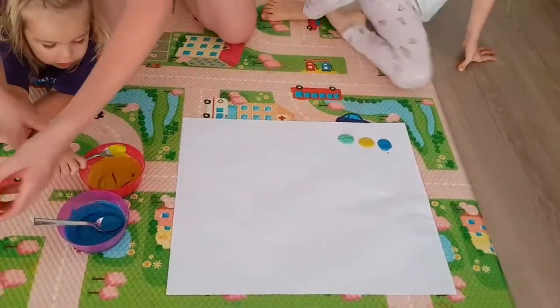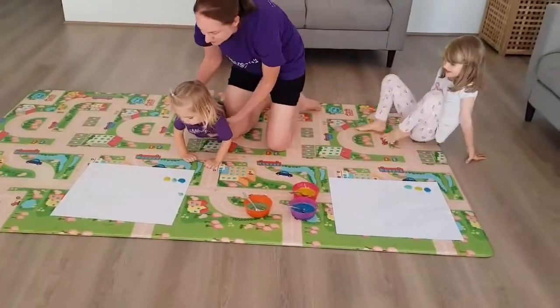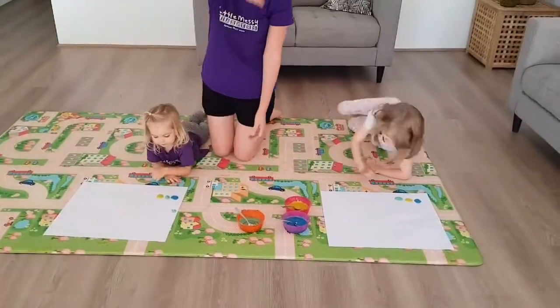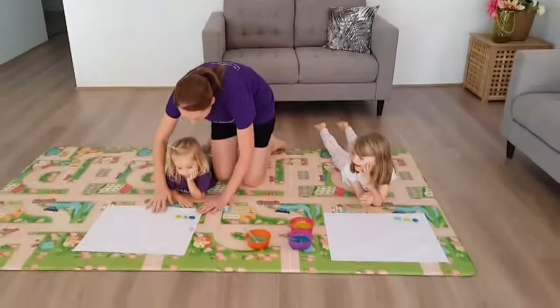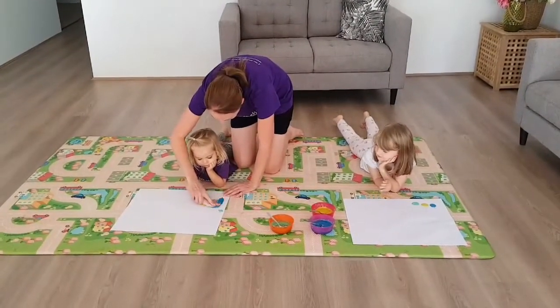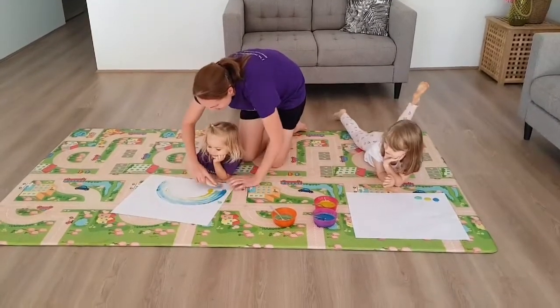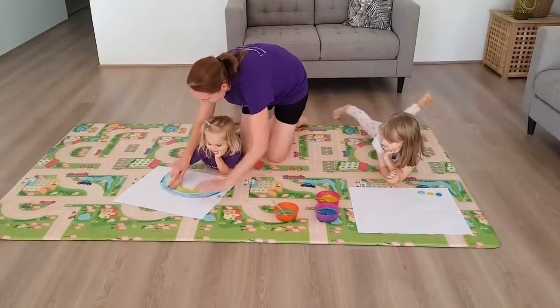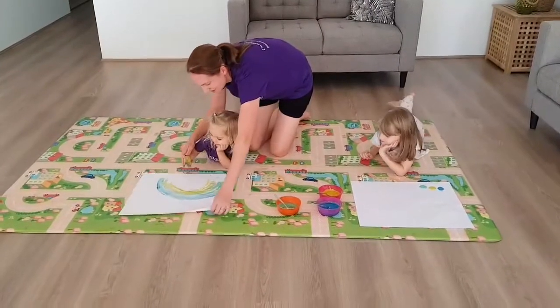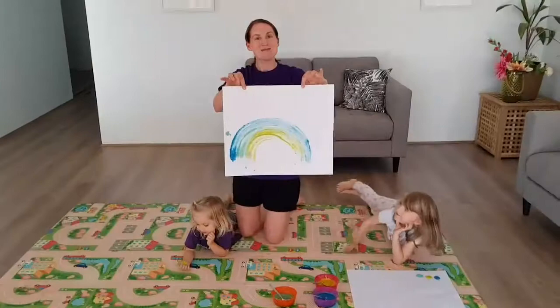And then what the girls are going to do — this is great for the babies. I'm going to lie on my tummy and go up here. We're going to encourage them to use their hands to make a big rainbow mark. So can you do that, Harriet? I'm going to put your hand in here and go over. Wow, good job. And over. And as you can see, that makes a beautiful rainbow.